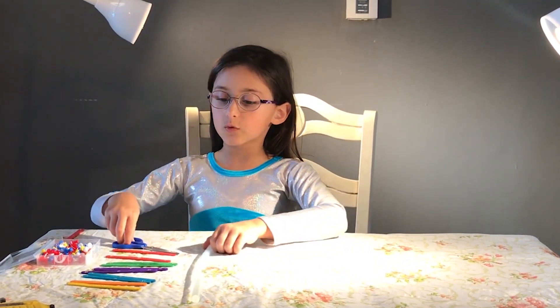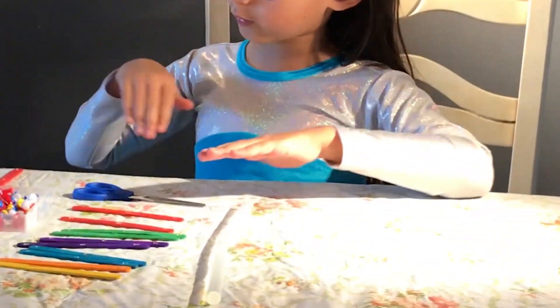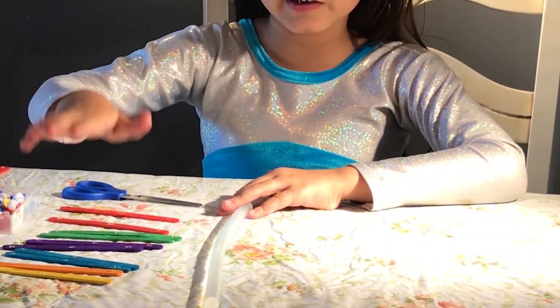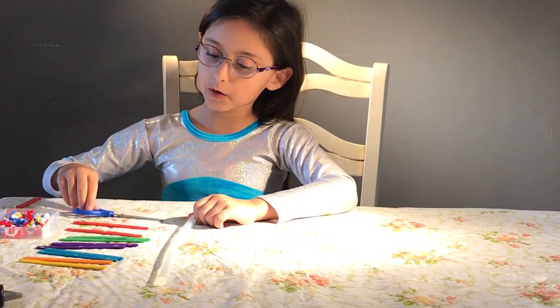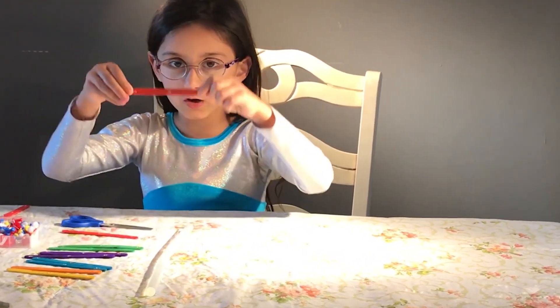So first, we need scissors. I decided to use a rainbow. We need scissors, glue stick, rainbow, whatever kind of lollipop sticks you want, and pins. And you need an adult to help you drill the light-up sticks.